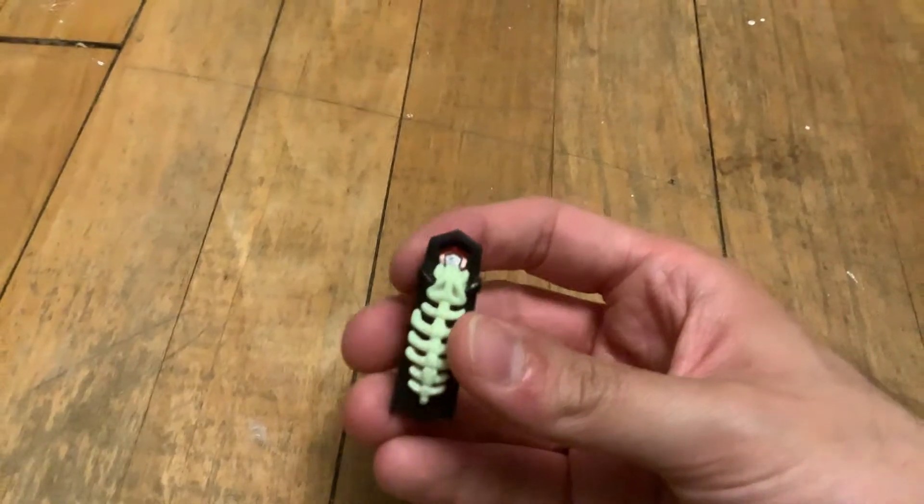All right, well I actually had to get rid of my pizza slice shaped container thing because there was a bug living inside of it — not an actual bug. I mean, not a Hexbug, but like an actual bug.